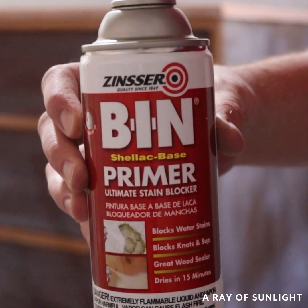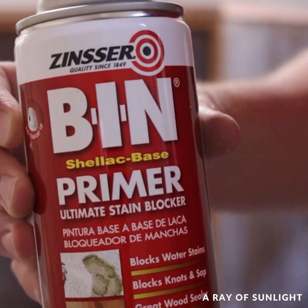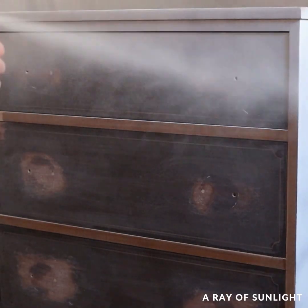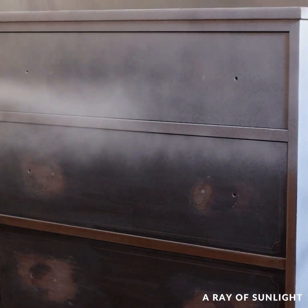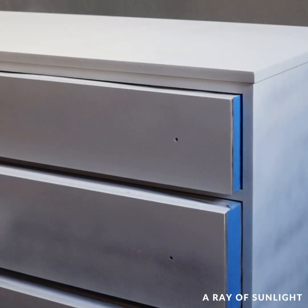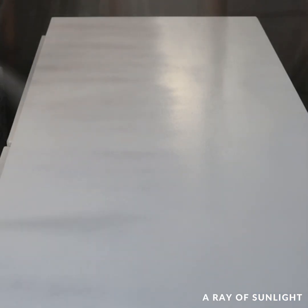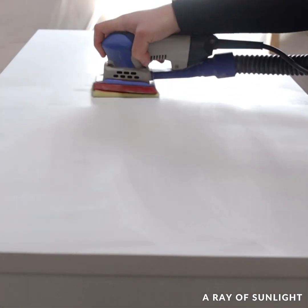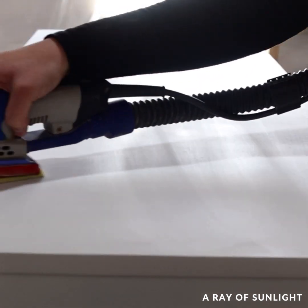Then he sprayed it all with Benchelac primer in a spray can — definitely not the most cost-effective way of priming, but it was pretty quick. So two coats of primer and a day later, I sanded the primer down smooth to get rid of the super rough texture.